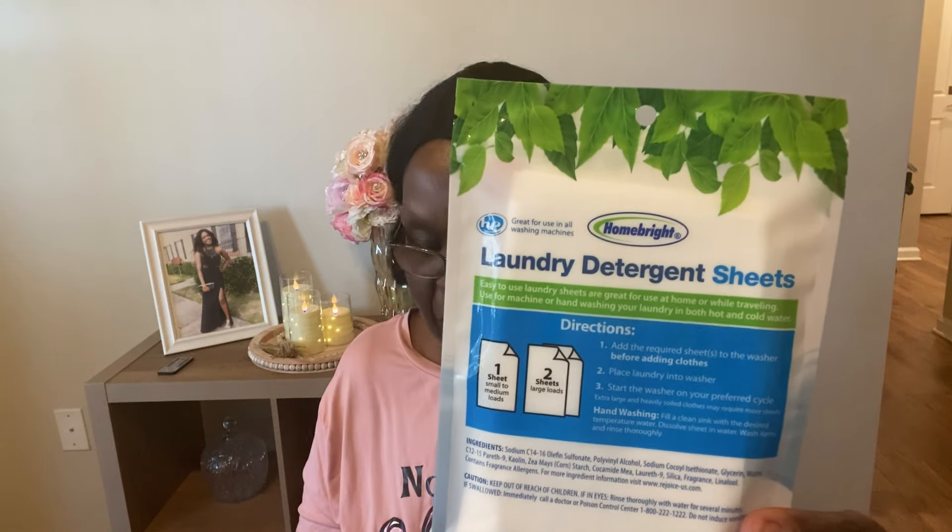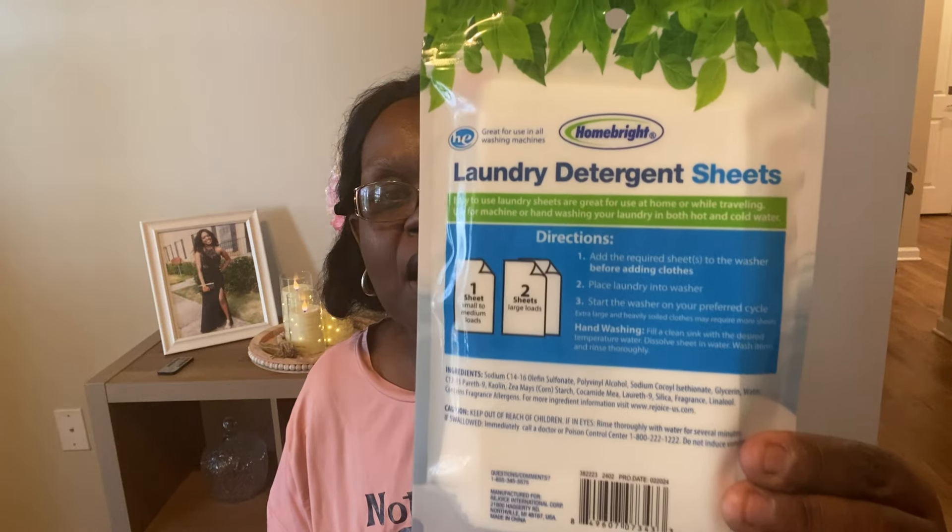I also saw the laundry detergent sheets. I figured I would give these a try as well after seeing them on someone else's video. You get 15 sheets and it's one sheet per load. They're biodegradable, fresh scented, and simple to use — you just toss them directly into the washer. One sheet for a small to medium load, two sheets for a larger load. You add the detergent sheets to the washer before adding the clothes, then start your preferred cycle. It also has hand wash directions.